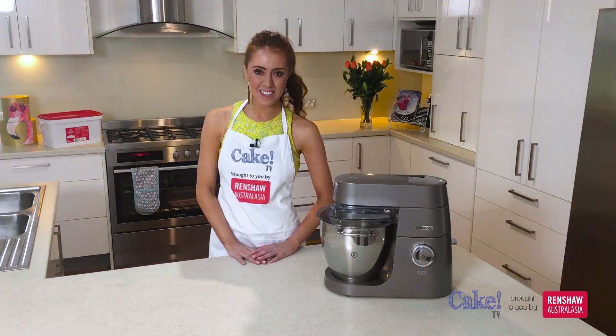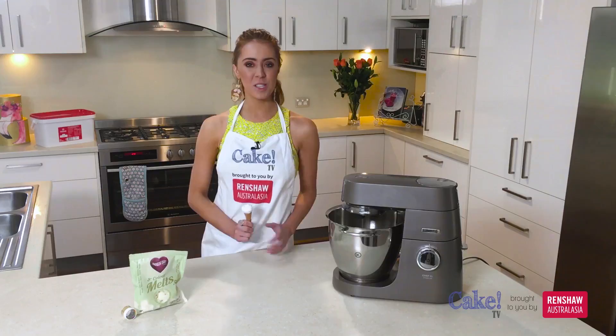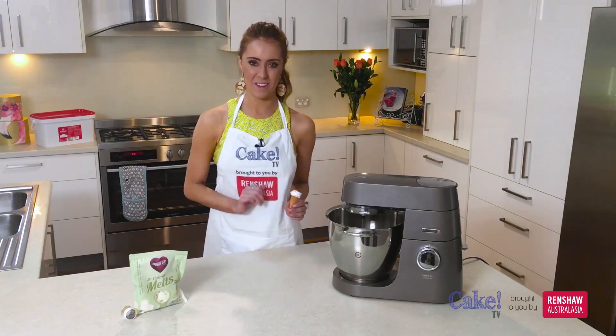Hi everyone, I'm Alicia Henderson from Sweet Bakes and welcome to Cake TV. In this tutorial, I'll be sharing with you how to make my marshmallow rose cones. I'll be using a variety of rainbow dust products, as well as my shiny new friend over here, the Kenwood Chef XL.